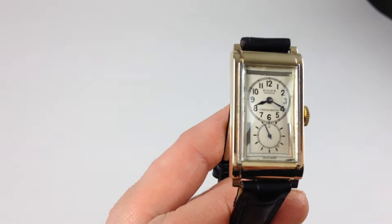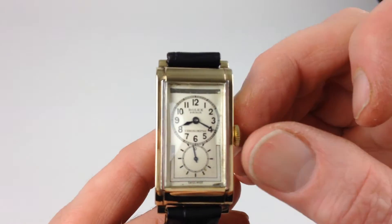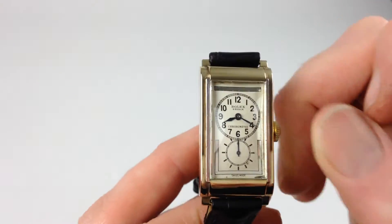It's a manual watch that requires winding when being worn. In order to achieve this, turn the crown away from you, the wearer, until the spring feels tight.